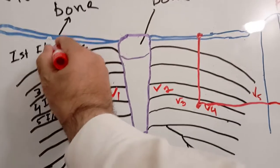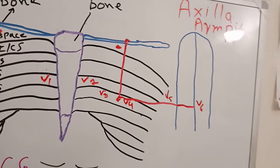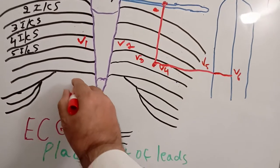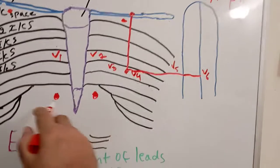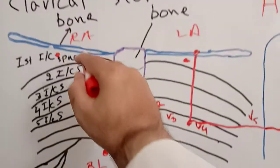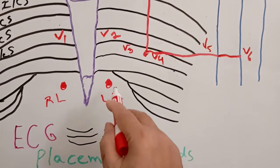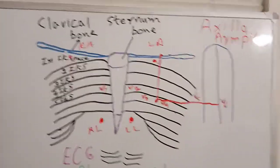For the limb leads: place one electrode below the right clavicle for the right arm, and one below the left clavicle for the left arm. For the right leg, place it on the lower right part of the chest, and for the left leg, on the lower left part of the chest. These are all ten electrodes placed over the chest.